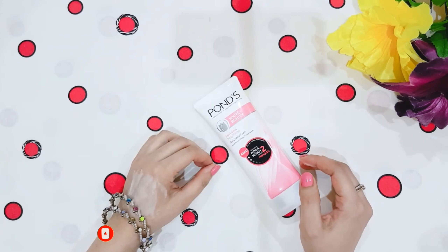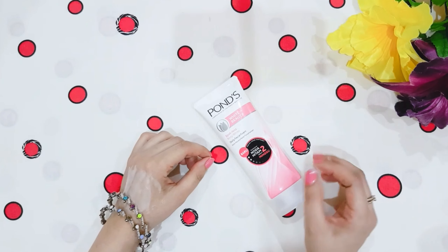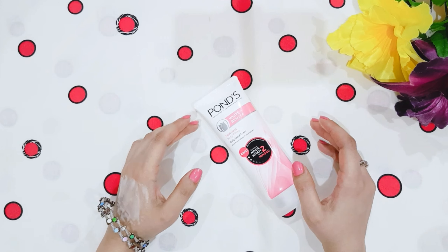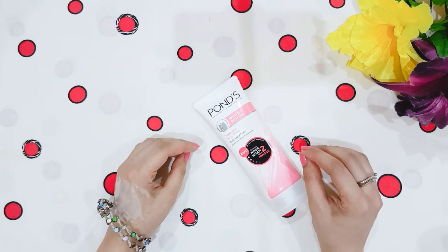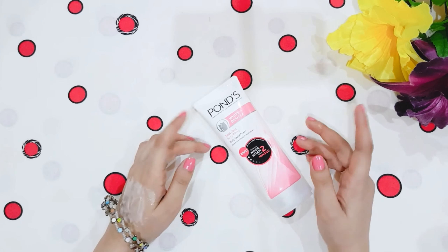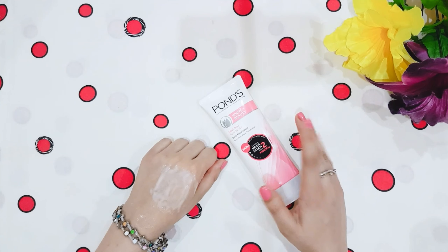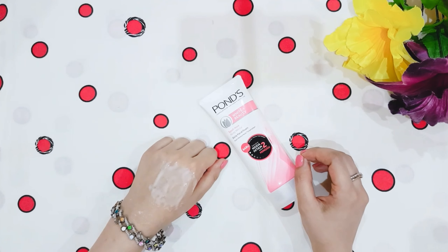The next claim is that it is a very gentle face wash. It will be gentle for oily or excess oily skin, but for normal, dry, or combination skin it will not suit them. It makes the skin extremely dry and stretchy, which is very uncomfortable. My skin is dry, and after using this my skin felt very dry, so this is not for dry skin or normal skin.